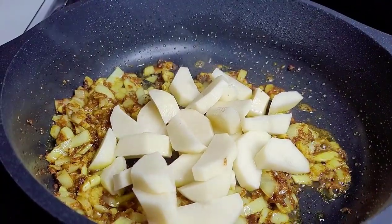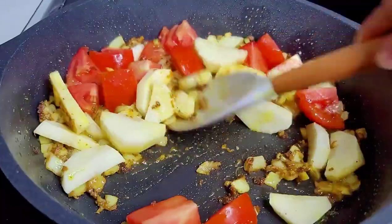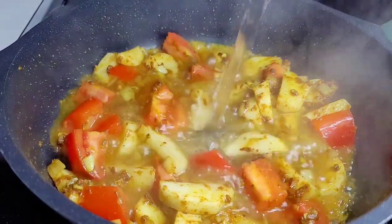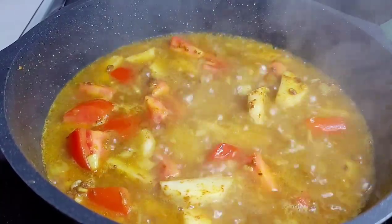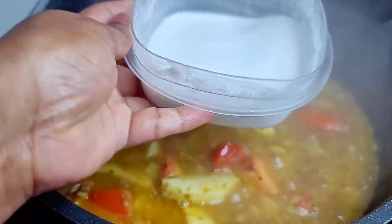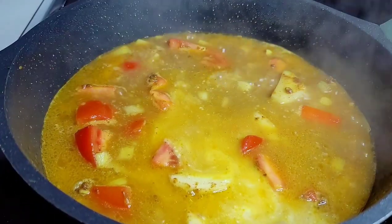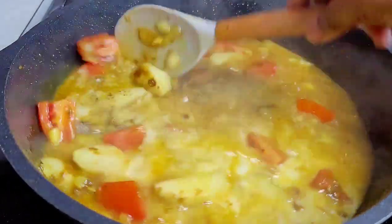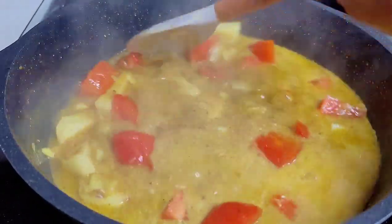Next, we'll add our potatoes and the tomatoes. Give them a good stir and allow them to go for about two to three minutes. At this point, we'll add some hot water, and I also found some coconut milk left over from a previous dish in the fridge — about half a cup. We'll add the coconut milk and our seasonings. Make sure it's nice and flavorful — taste it and make sure it suits your liking. Then add your thyme and peppers, cover and let it simmer until the potatoes are nice and tender.